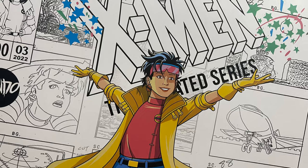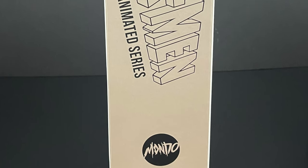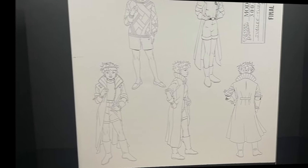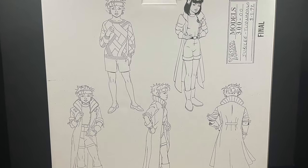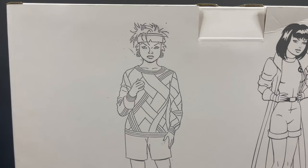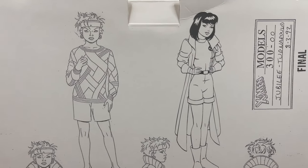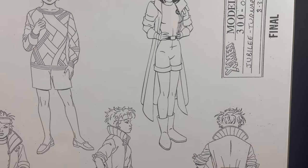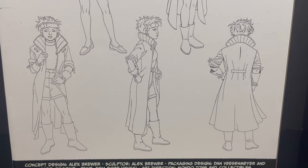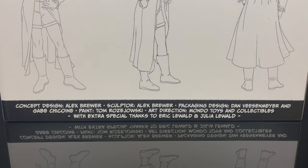Beautiful artwork all over the packaging — this is some premium looking packaging. It's covered in all kinds of sketches, doodles, and animation turnarounds from the various model sheets. You've got all the looks for Jubilee, and I absolutely love that little behind-the-scenes, the inner workings, everything that led up to the final product we see and love from X-Men the Animated Series. So for everyone at the bottom of this box, thank you so much for this figure.